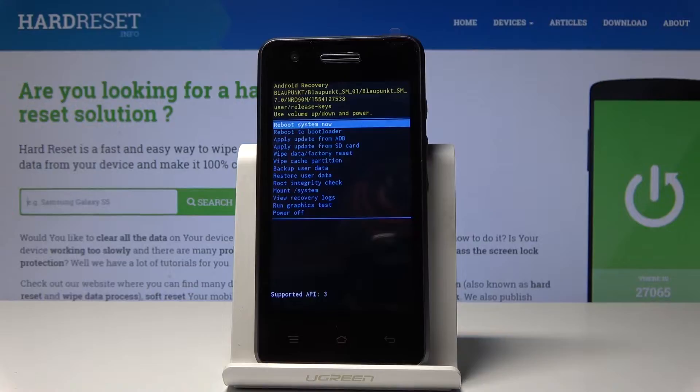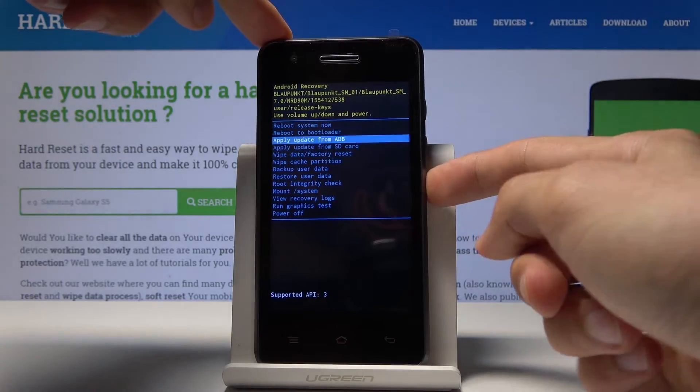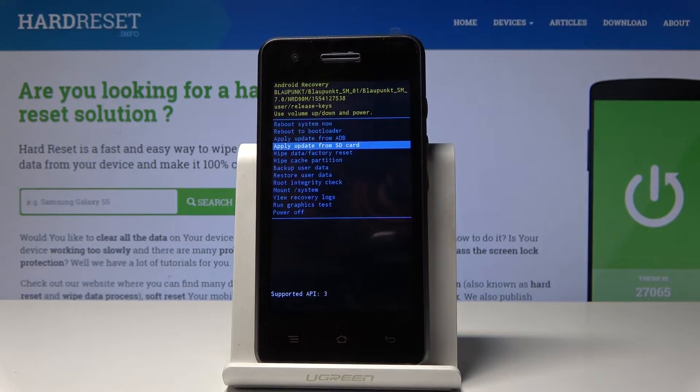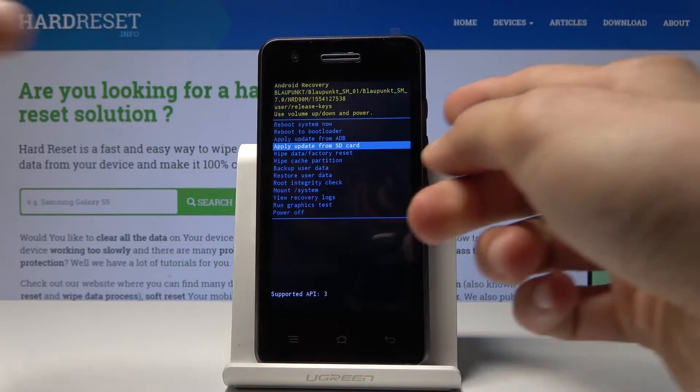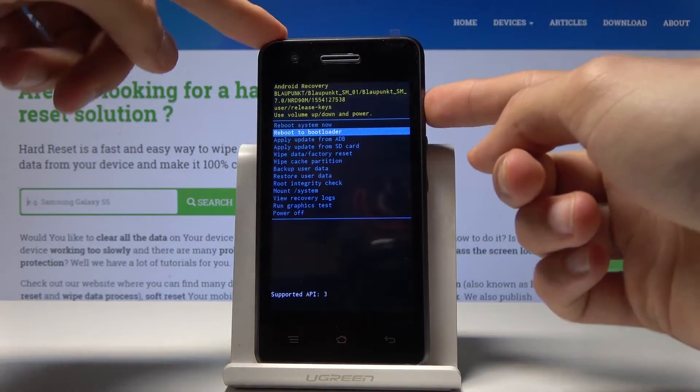As you can see, we're now in recovery mode. From here we will use only volume up and down to navigate, as you can see. The touch doesn't work, and the power key will be used to confirm whatever we select.